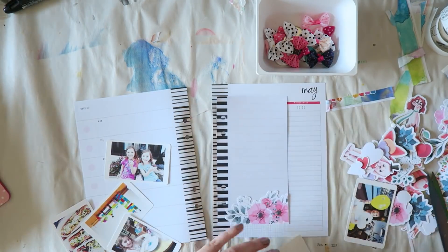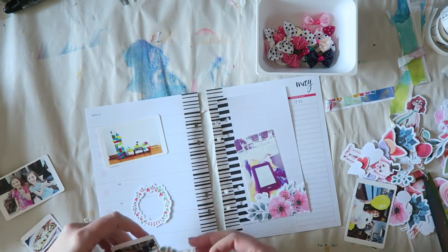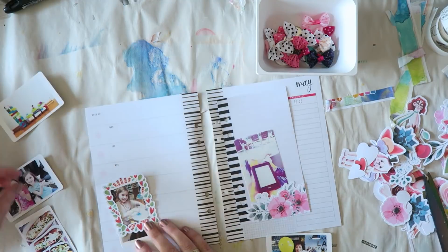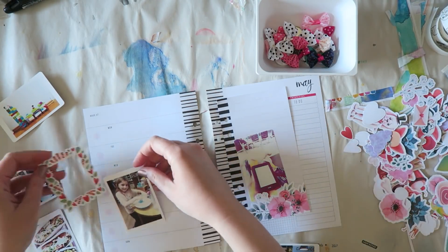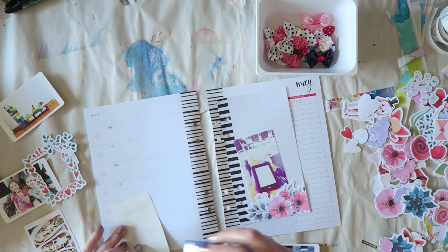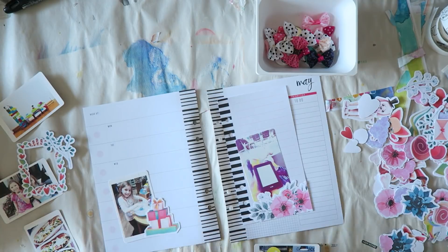I usually print on the 4x6 bordered setting. What I do is click on something else — like the 4x6 unbordered — and then click again on the bordered one. For some reason, maybe it refreshes the whole thing, but when I do that my photos don't get cut off. When I just leave it on the 4x6 bordered setting and print a bunch of photos, chances are at least one photo will get cut off. So it's an extra step, but I don't want to waste the paper and ink — it's quite expensive.